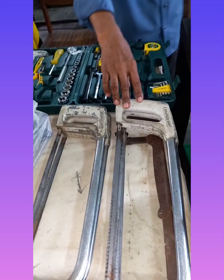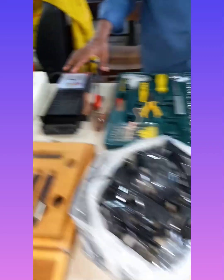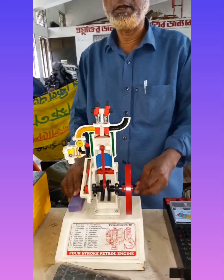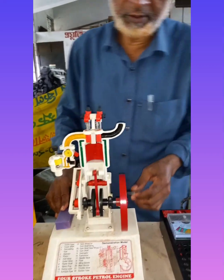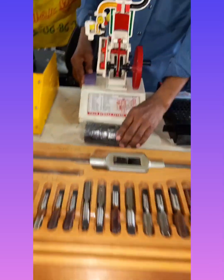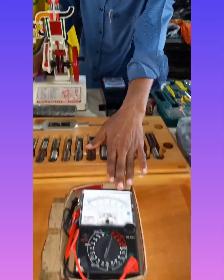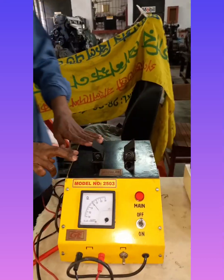Hacksaw frame, tool box, goggles, battery tester, four cylinder model, plastic tape, die top set, dry top set, ohmmeter. And in any way that we can use the manual.